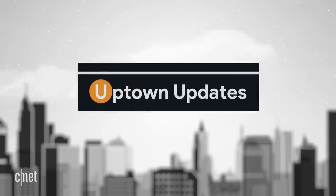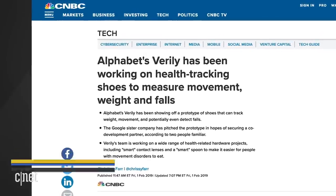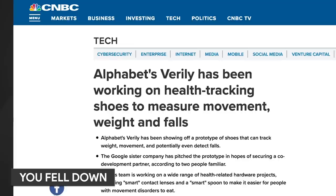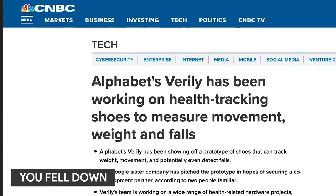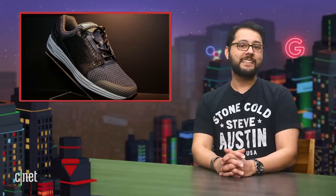Let's go to Uptown Updates. According to a new report from CNBC, Verily is working on smart shoes. The company has a prototype of these smart shoes that can detect movement, the weight of the wearer, and can also detect falls. Verily is looking for partners to co-develop the shoes. The CNBC report also says it is not known whether the project is still active. Verily is Alphabet's life sciences division.